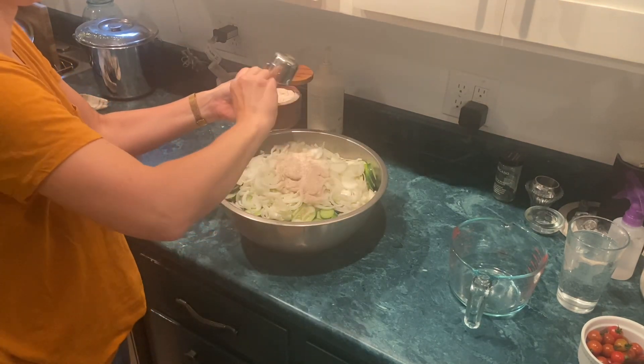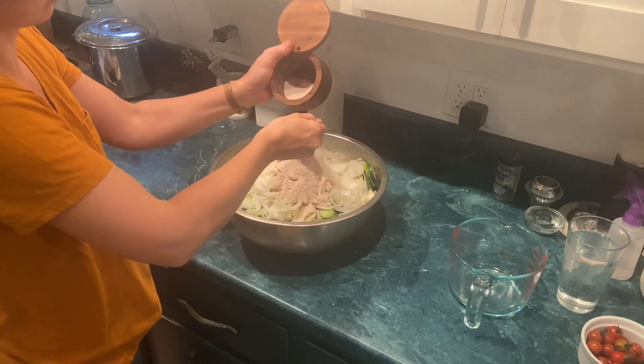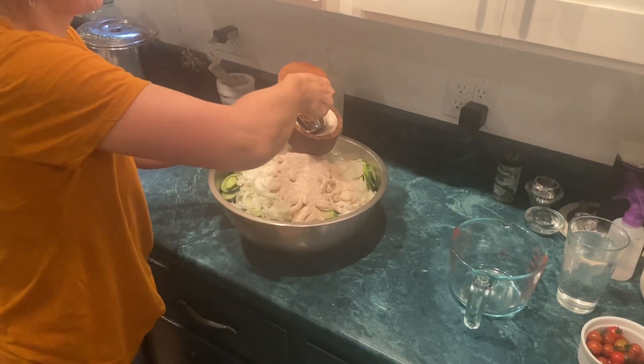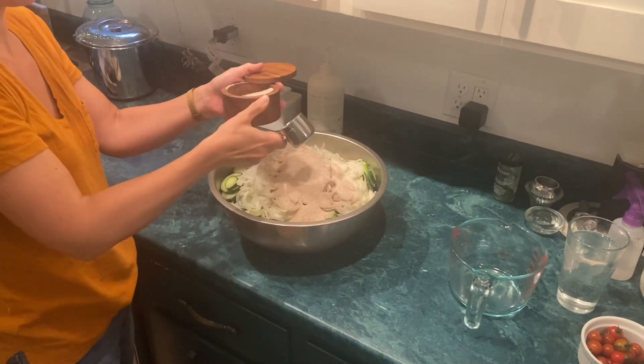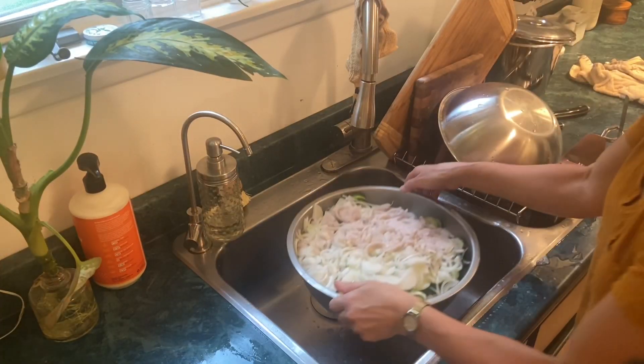Now I am adding a bunch of salt and I will fill this up with water, and let these cucumbers and onions sit for a couple of hours. I imagine this draws some of the moisture out and maybe helps with the crispness of the resulting pickles.